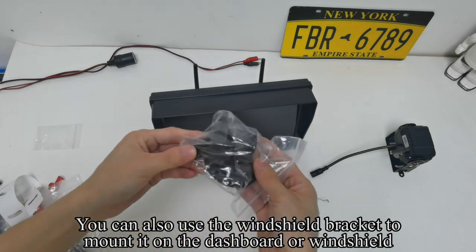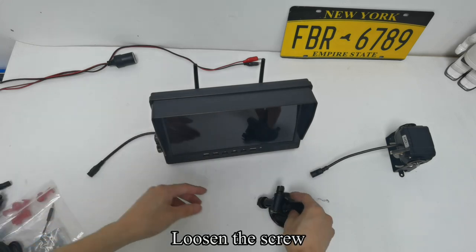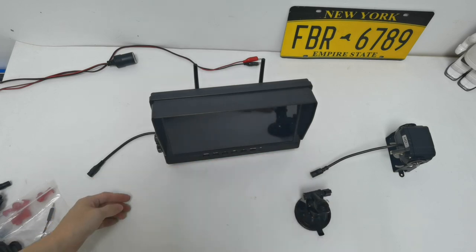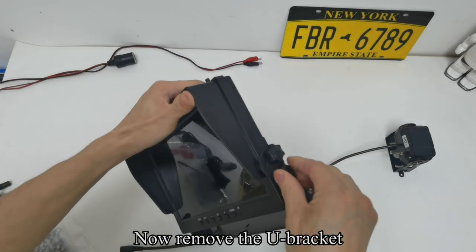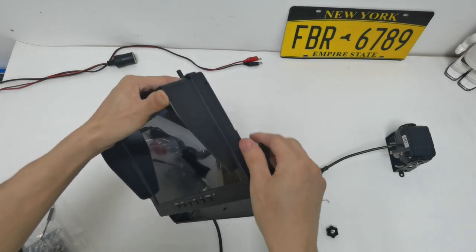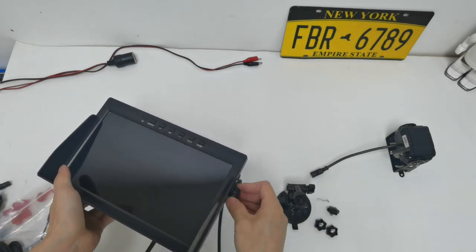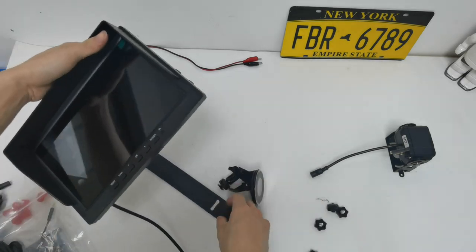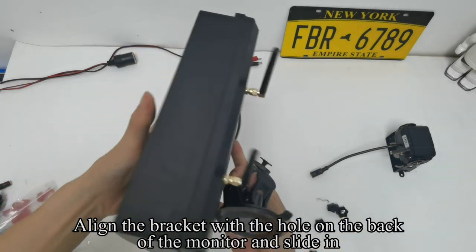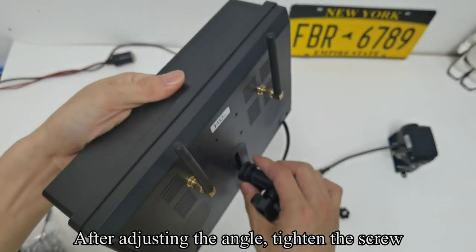You can also use the windshield bracket to mount it on the dashboard or windshield. Loosen the screw — the bracket can be flexibly adjusted. Remove the U-bracket. Align the bracket with the hole on the back of the monitor and slide it in. After adjusting the angle, tighten the screw.